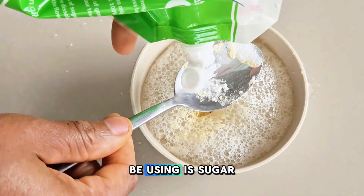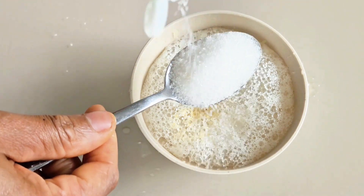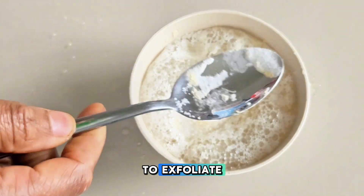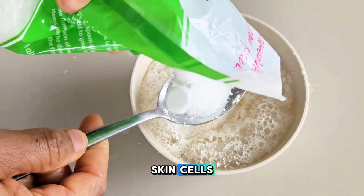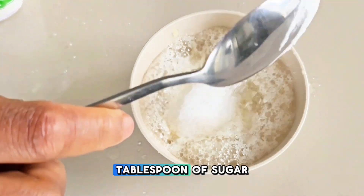Another ingredient I'll be using is sugar — you can decide to use brown or white sugar. Sugar will help to exfoliate and remove any dead skin cells and also moisturize our skin. I'll be adding 2 tablespoons of sugar.